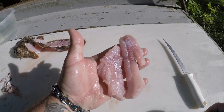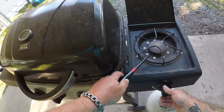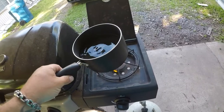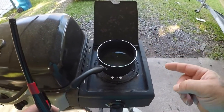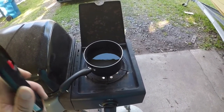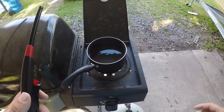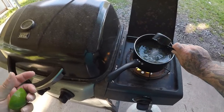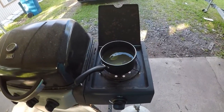Alright guys, there you go — two oyster toadfish fillets. I'm at the grill and I'm gonna light my burner and bring this pot of water to a boil. I'll add a half cup of sugar and one half of a lime — actually, I just re-read the recipe and we want to put the sugar and lime in before it boils and let all that boil together.